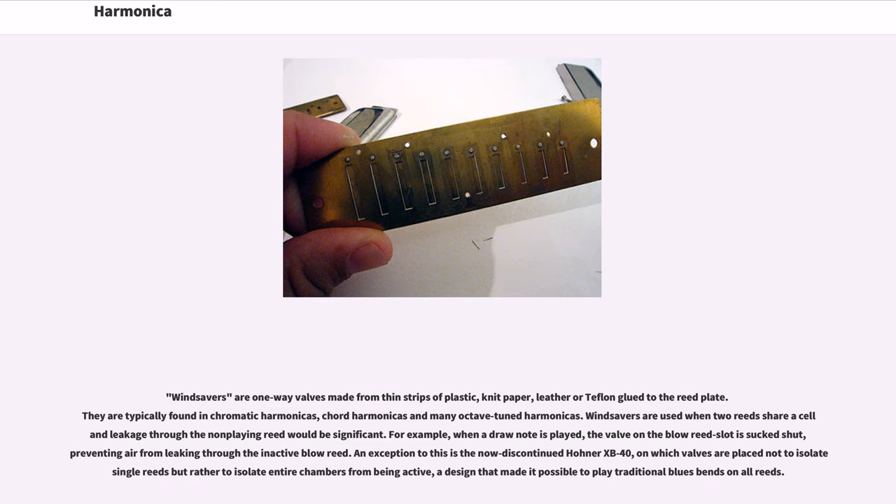An exception is the now-discontinued Hona XP40, on which valves are placed not to isolate a single reed but rather to isolate entire chambers from being active, a design that made it possible to play traditional blues bends on all reeds.